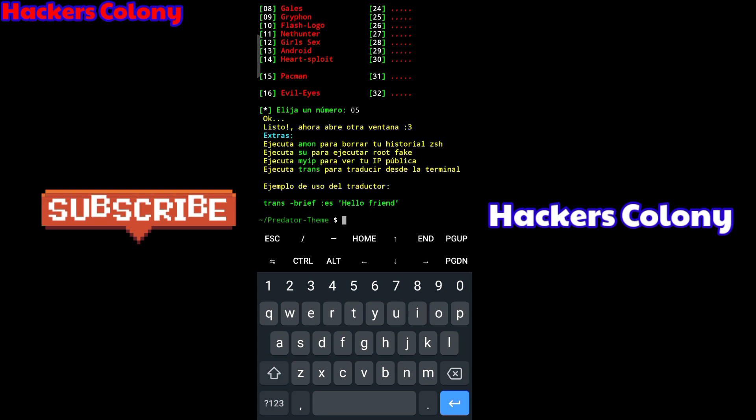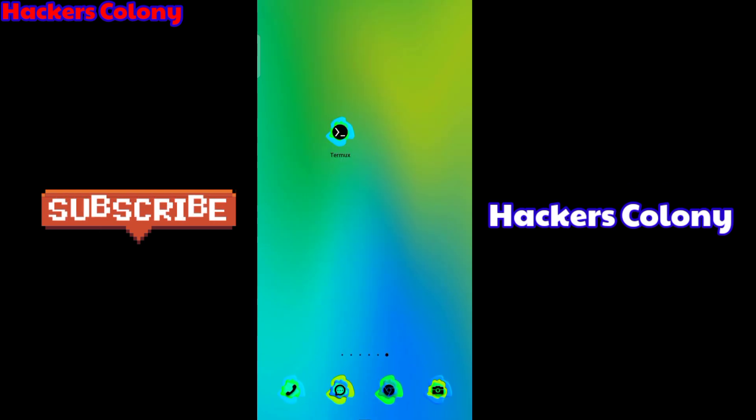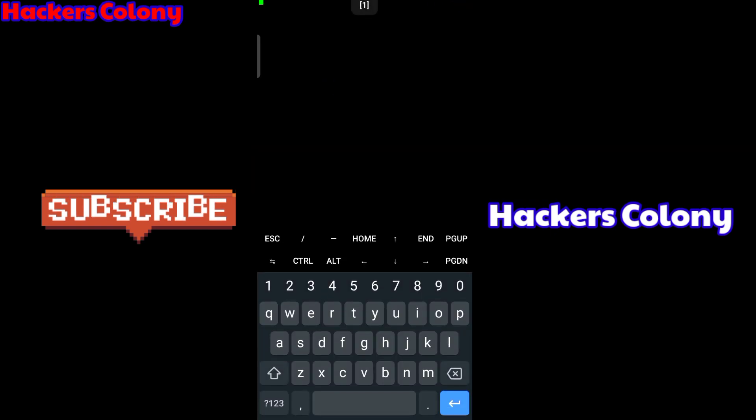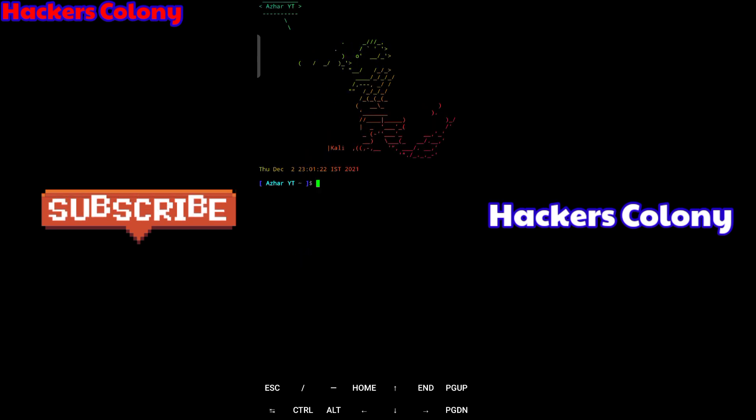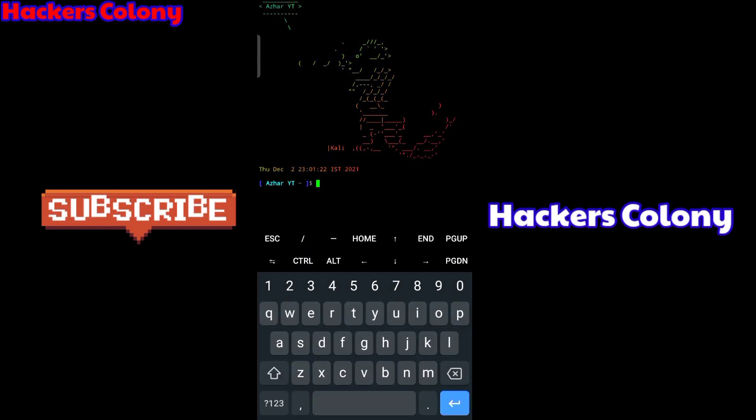It says okay, so it's completed. Now simply type 'exit' and press Enter, then open up your Termux again. When you open it you can see the dragon theme — it shows my name and it looks all cool and awesome!